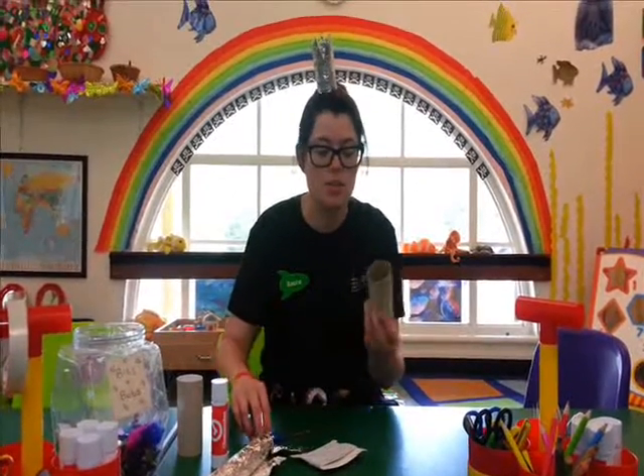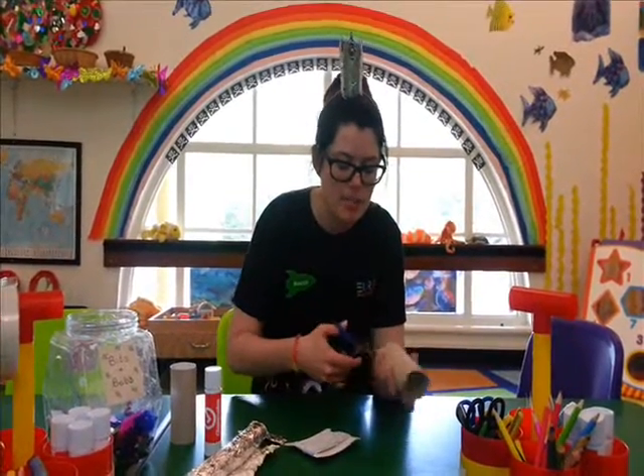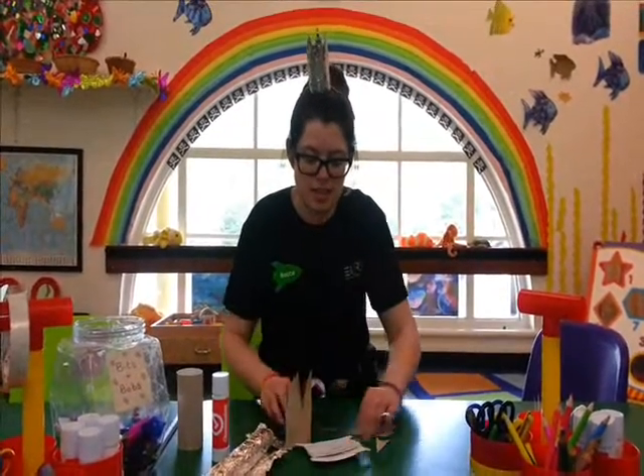So first of all you get your loo roll tube — make sure there's no loo roll on it — and you start by snipping the pointy bits of the crown, so little triangles that you just cut out, like that. There we go. So now it looks like that.